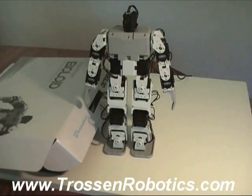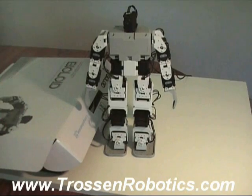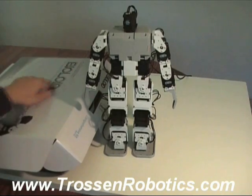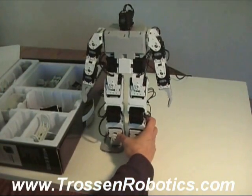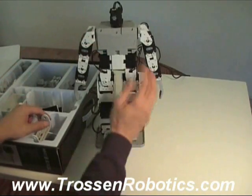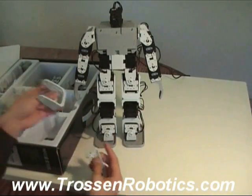Hey guys, CrabFood here. I'm an animator by trade and Tressen Robotics thought it would be a good idea for me to do a review of this humanoid robot. This is the BioLoid kit, and I'd just like to point out that I have no programming skills. I can't write a single line of code, so something like this can be pretty intimidating for an artist, an animator.